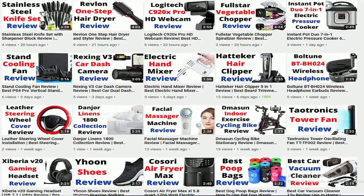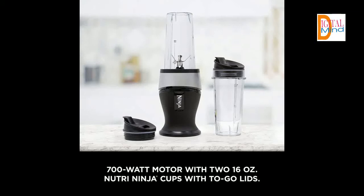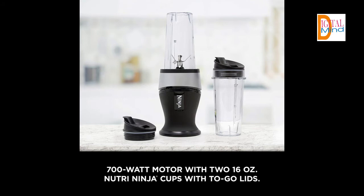Let's start the video and see the features of the Ninja Personal Blender for Shakes and Smoothies. It features a 700 Watt Power Pod with Pulse Technology, a 36-inch cord length, Nutrient and Vitamin Extraction that extracts hidden nutrition from whole fruits and veggies, frozen blending to crush through ice and frozen fruit for cold drinks and smoothies, and comes with two 16-ounce Nutri Ninja Cups, two Sip and Seal lids, and a 30-recipe Inspiration Guide. It is dishwasher safe.